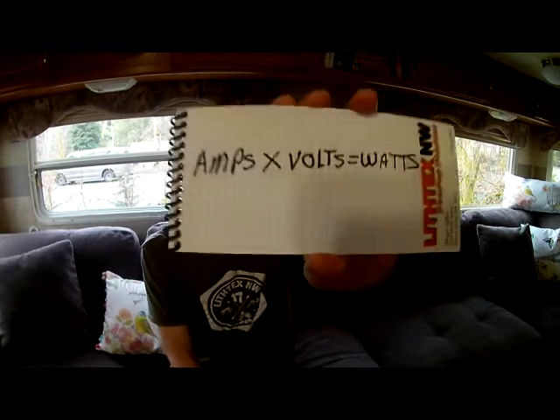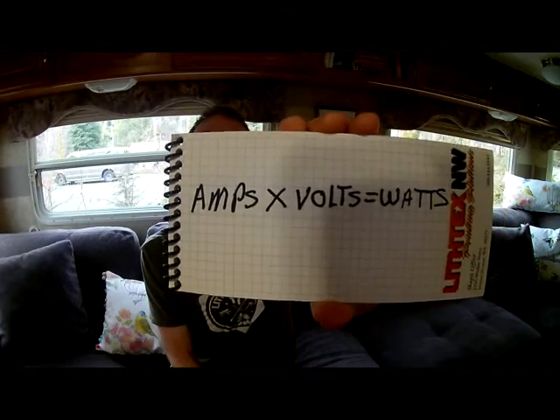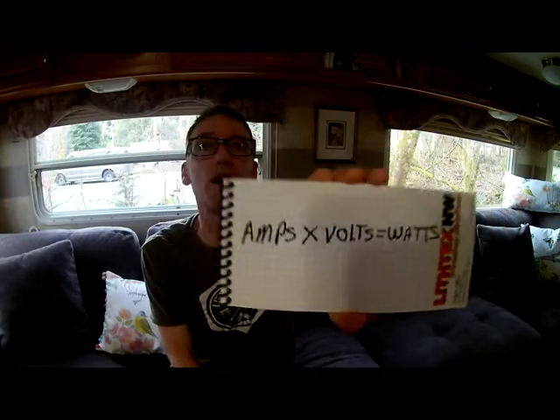You can't just know amps. Everybody's talking about 30 amps and 50 amps, but there's more to the equation than that. You have to factor in volts too, otherwise you don't really understand how much power you have available to run your stuff. The equation goes like this: amps times volts equals watts, and watts is a better measurement of how much power you're going to have available.